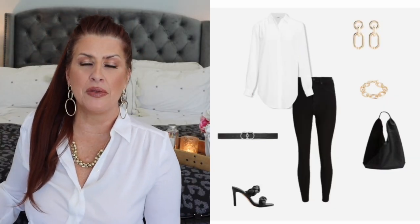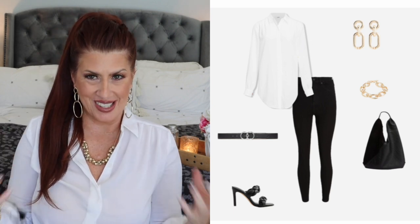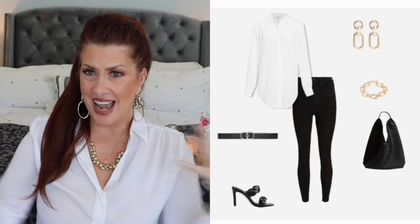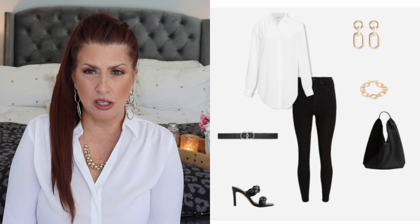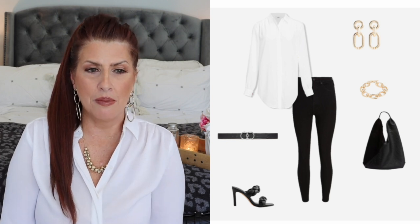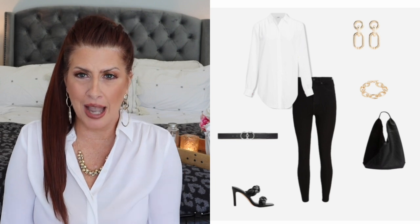I'm going to show you the inspiration photo. There are seven pieces — the most pieces I have ever styled. There are times where I will make a substitution or two or three, depending on whether I already have that particular item or something very similar.